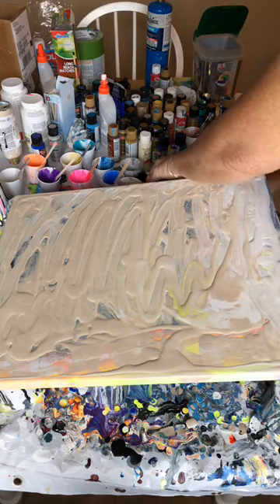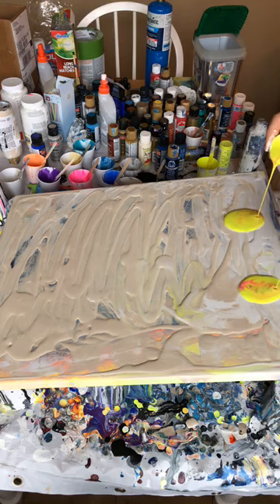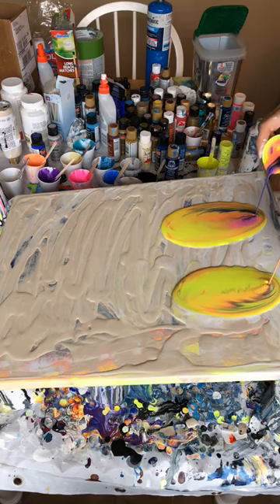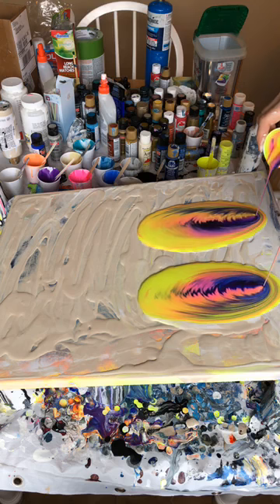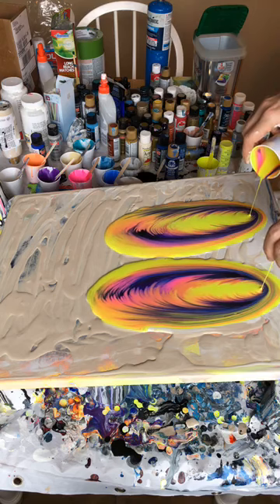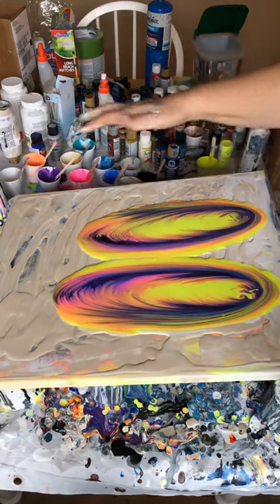I'm gonna pour both of these at the same time, which I don't really recommend, but that's what I'm gonna do and we'll see what happens. So far I'm happy with it. I'm gonna leave a little bit in the cup to finish out the corners with something colorful. I'll let that finish going all the way down to right about here and then we'll start tilting it.